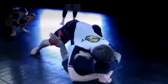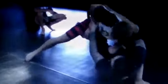Pimp arm strong, overhook in — lockdown, superstar stop. He squeezes his knees together, I tilt — it's open. Bump him with that overhook. Got it — let's go!